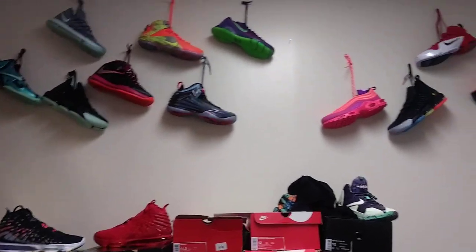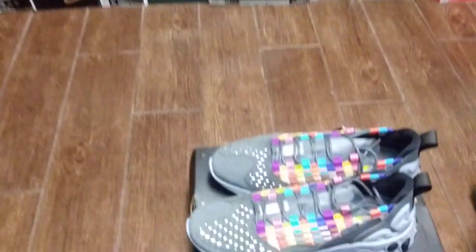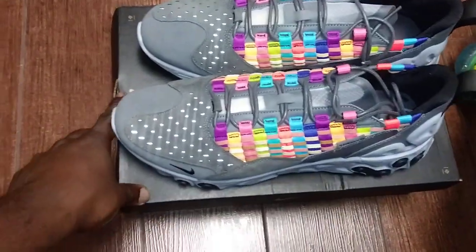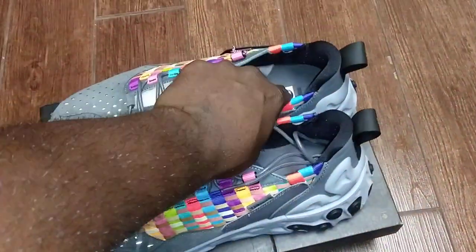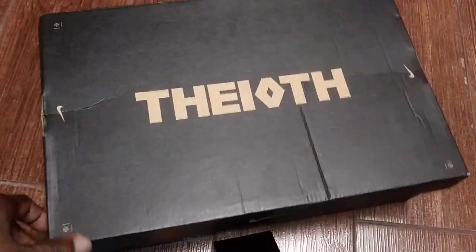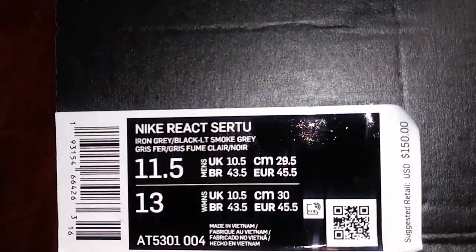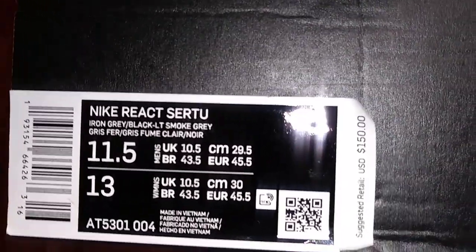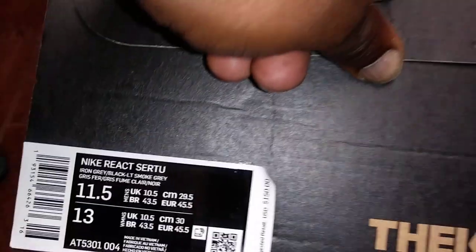I already got them outside the box, but let me show you the box really quick. Nike React Sur 2, iron gray, black, light smoke red. Retail is a buck fifty — kind of expensive, but I'll show you why in a second.